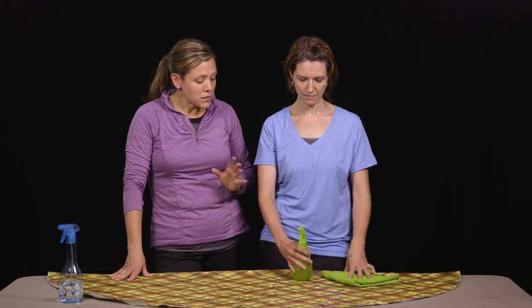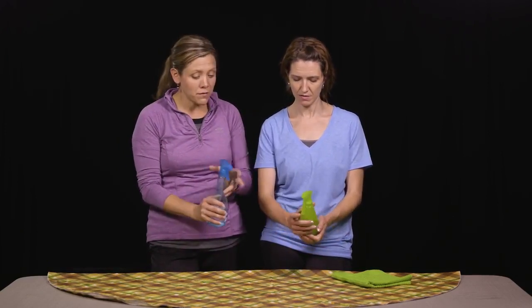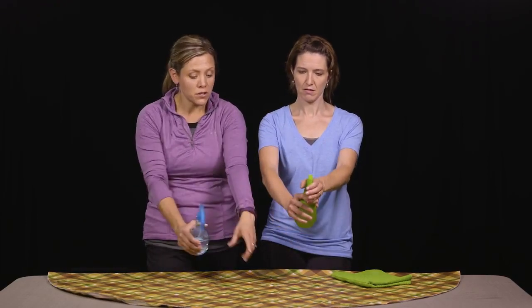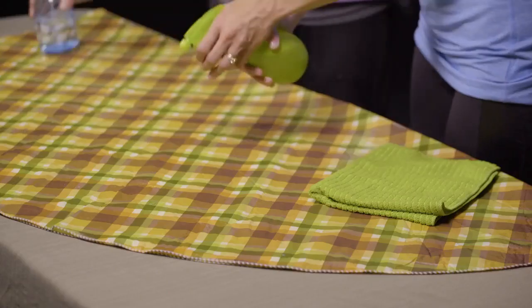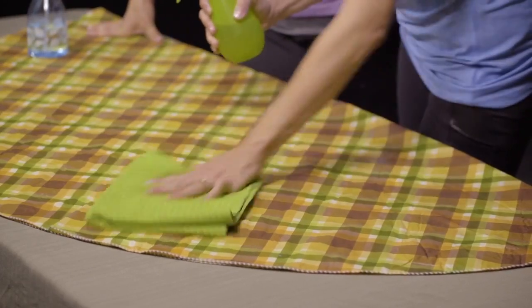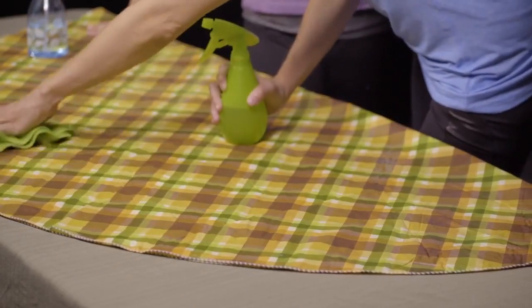The second way that we incorporate the water bottle into function is we use the hand as a gross stabilizer. You're going to take the affected hand and stabilize the water bottle with that hand, and use your unaffected hand. You're going to do some bilateral reaching and squeeze down onto the table, washing the table using two hands.